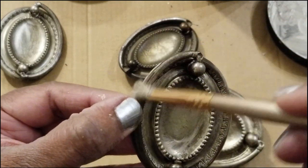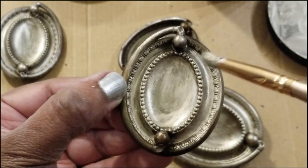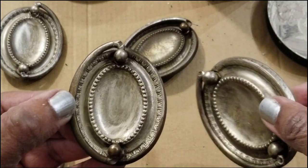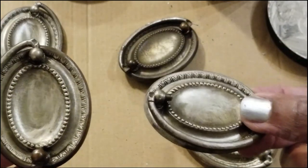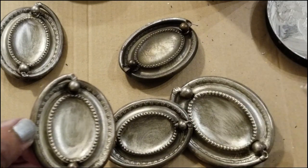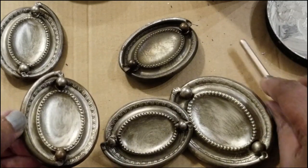Let me just finish this one up and show you what it will look like. This is what it's going to look like once it's done and dried down — this one is even drier, so you can see it's beautiful and it does still keep that same uniform look.